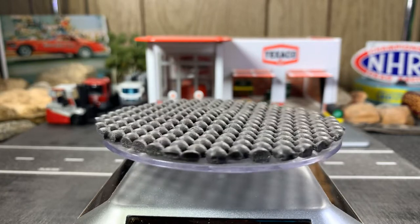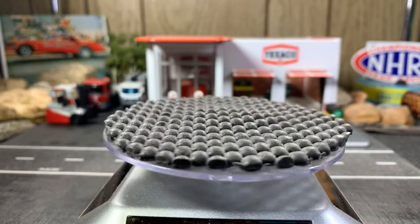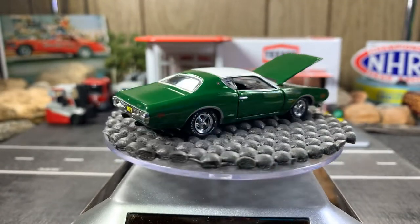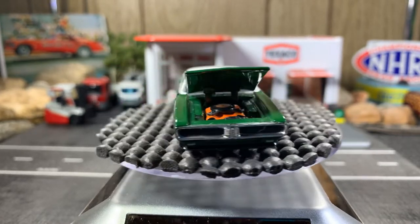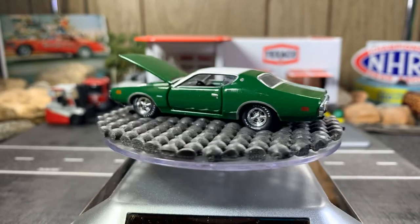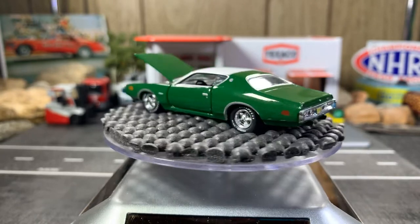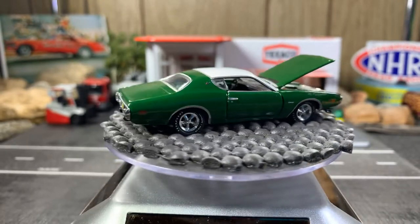Next one is the 71 Dodge Charger SS 383. There we go — open the hood! Great looking casting. I love these Dodge Chargers, the older models. I'm not too fond of the modern ones. The Challengers — modern Challengers I do love, they look great. Chargers, not so much. But this Charger, the '71 Dodge Charger SS 383 — great looking casting, love the color.